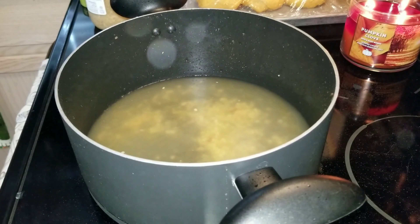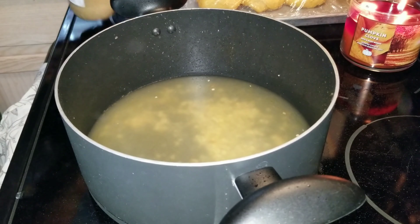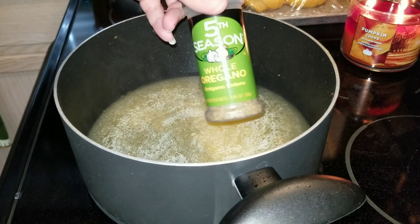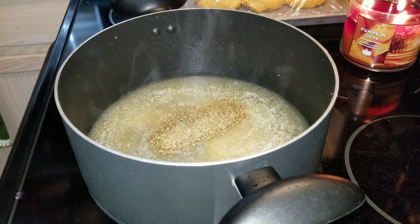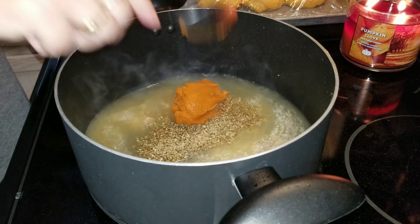Add your whole can of chicken broth. The recipe also calls for wine, but I do not drink wine so I left that out. Then add your oregano, salt, pepper, pumpkin, and all your spices.